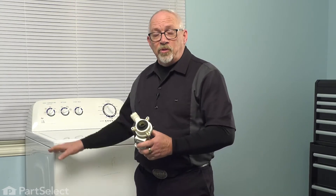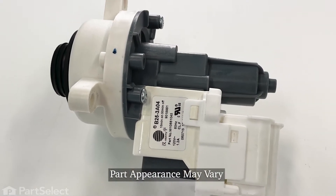Hi, it's Chris. Today I'm going to show you how to install a new water pump in your Whirlpool built washer. Fairly easy repair and I'll take you through it step by step.